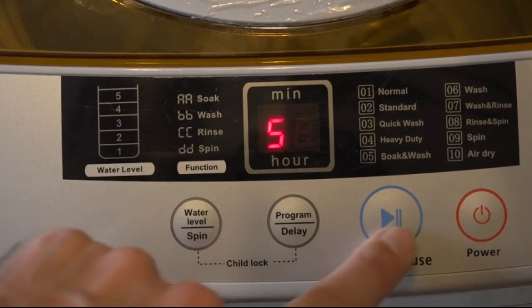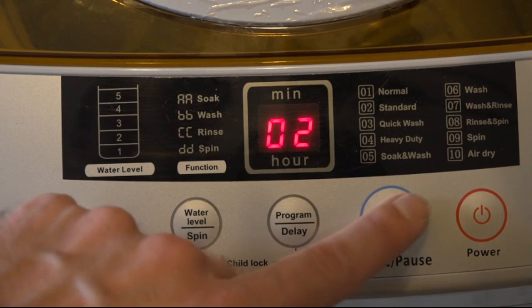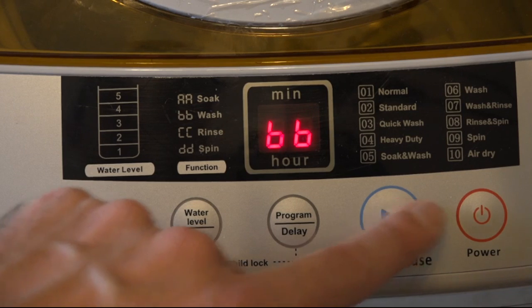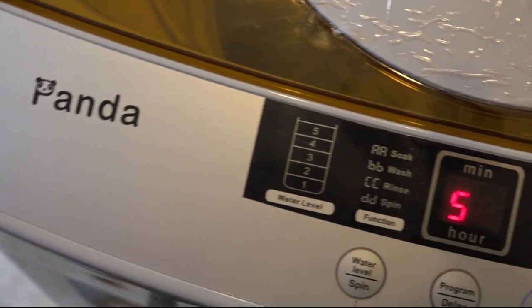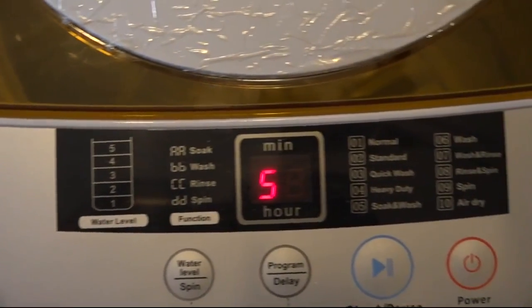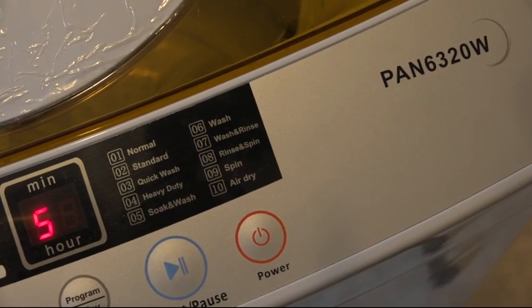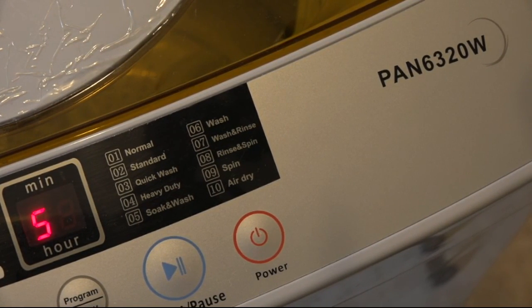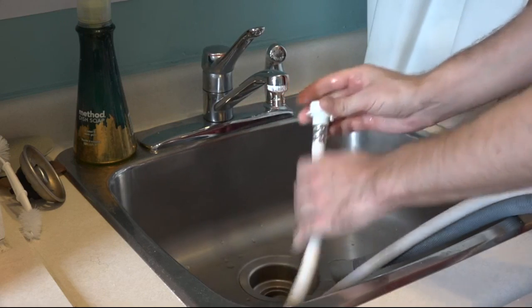The machine comes with 10 programs. Some of them are a little odd — like there's the difference between normal, which is 60 minutes, and standard, which is 47 minutes. I can't tell what the difference is, and it's also not explained in the guide. One thing that is really nice is that it does have a soak feature, which you don't actually find on many washing machines at any price point. And don't be fooled by the air dry feature — it only spins at 800 RPM, so after 60 minutes of air dry spinning, it's still going to be pretty damp. It's probably easier just to put it on the line straight away.